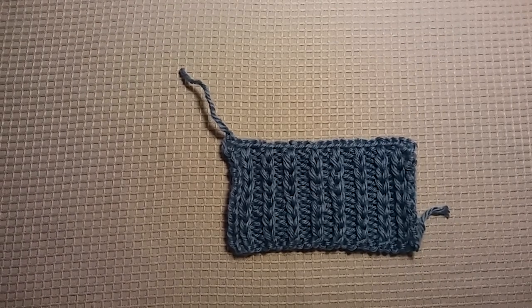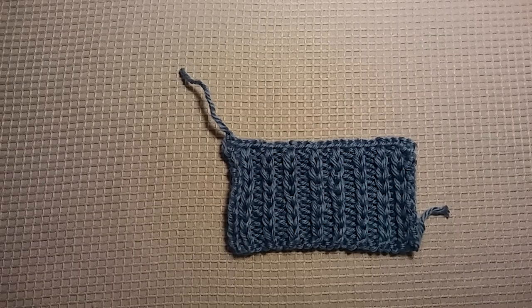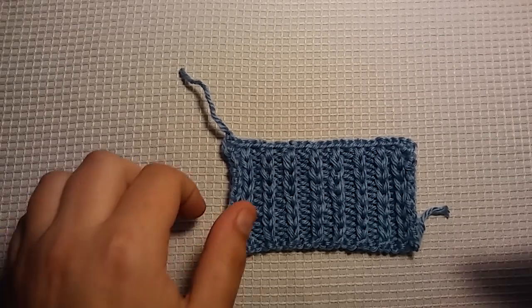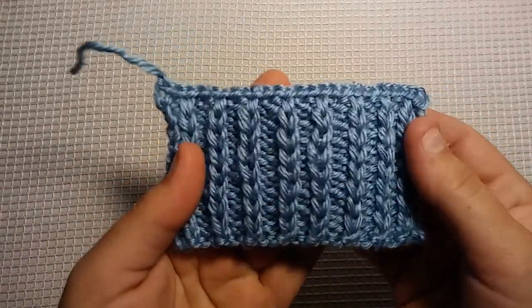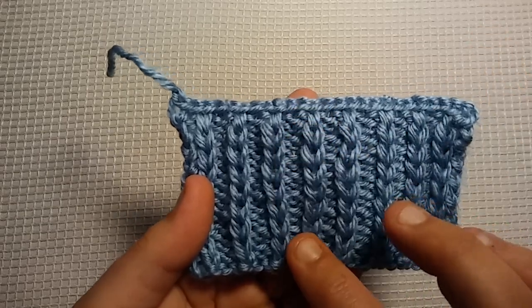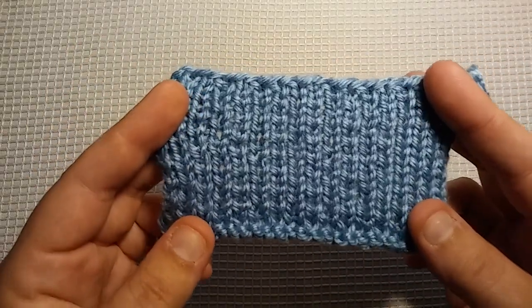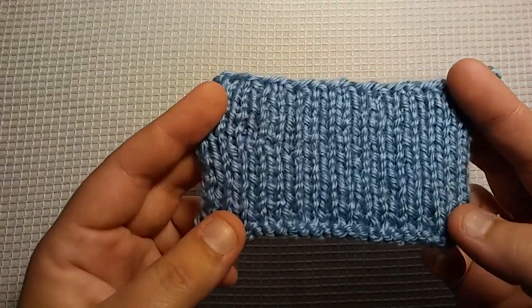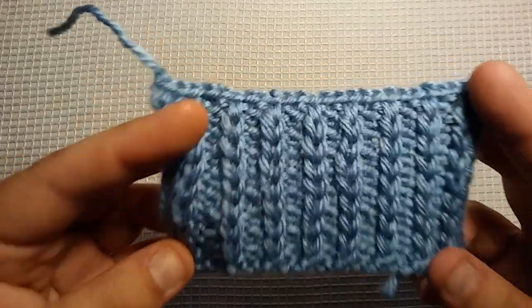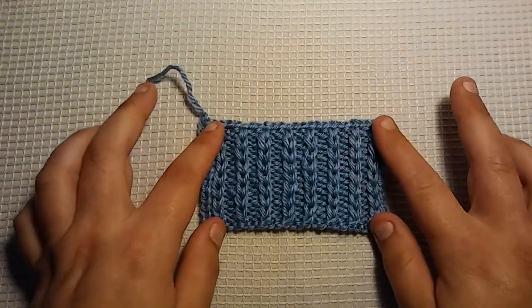Hello everybody, it's me Charlotte, and today I'm going to show you another really fun, easy, beginner-friendly stitch. It's called the Slip Stitch Rib, and as you can see, it has this very nice raised knit stitch rib here, and then on the back it's stockinette. So you could say it's reversible. I think this would make a very nice scarf — you could do a whole scarf in this stitch with a variegated yarn.